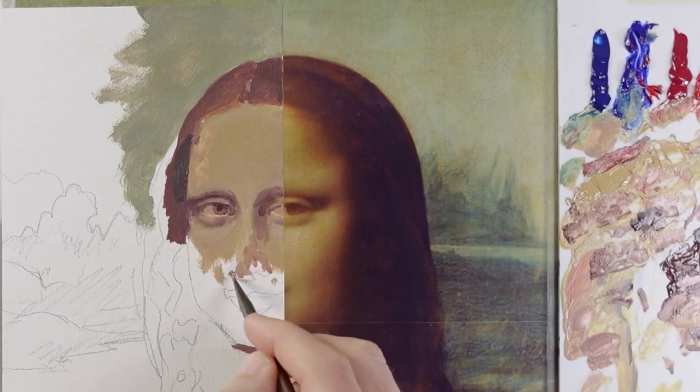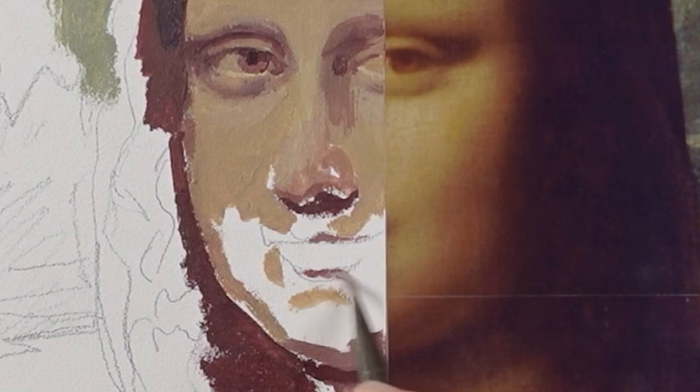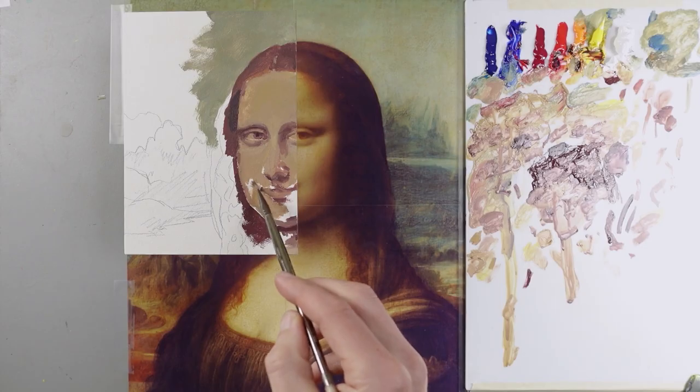I'll come back to the eyes, but I want to work on the nose and mouth for a little bit. There's a shadow under the bottom of her lip. I'm just going to fill this in for now and come back to add the details later.